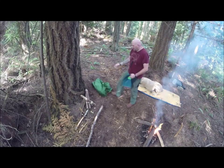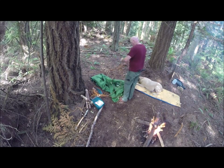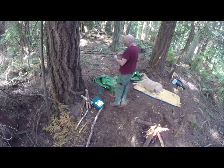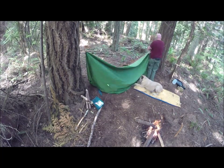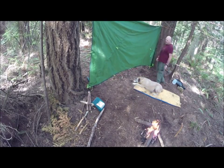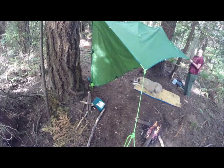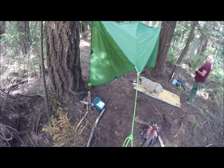Hey guys, it's Josh. This is adding number three for my bushcraft basics, and today I decided to make it all about doing tarp shelters. This Kelty tarp is actually the first real tarp I've ever had. As a matter of fact, I think it might be more expensive than both my hammocks combined.